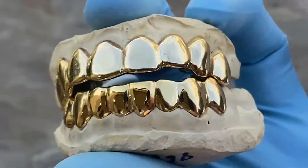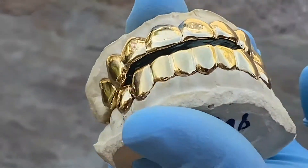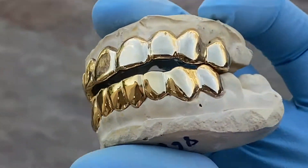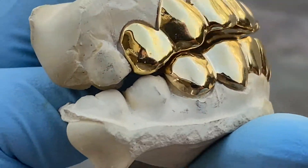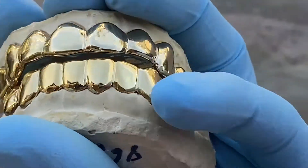This is available on our website, blingcartel.com. You get a custom fitted grill that's made from an impression of your teeth for a perfect fit. Beautiful grill set, guys.